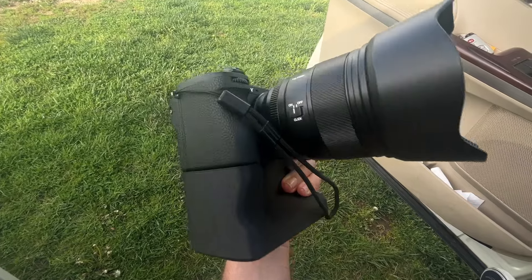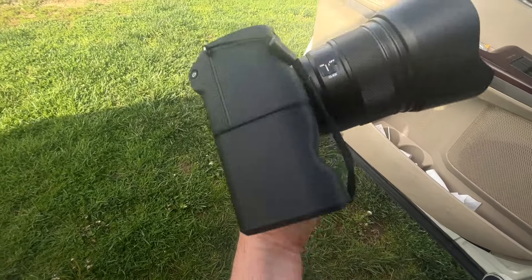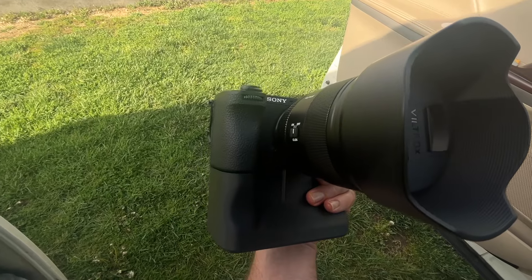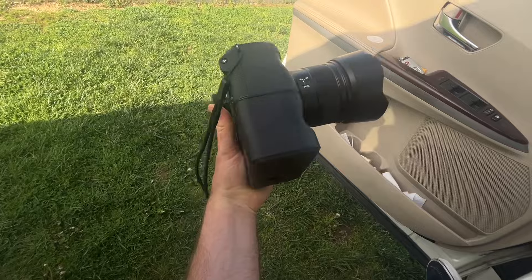It's actually less comfortable for some reason and you can't hold it vertical because there's a sharp edge there. There's no reason to have it — it doesn't extend the battery or anything like that. It's just for looks.